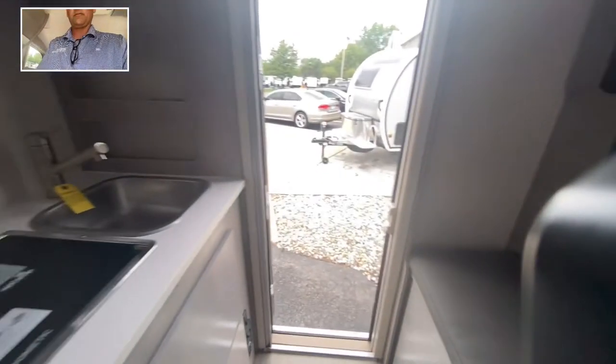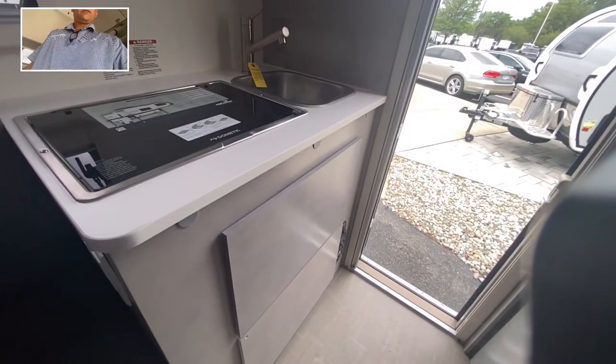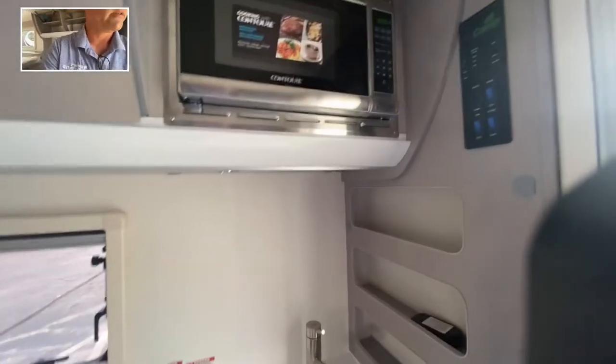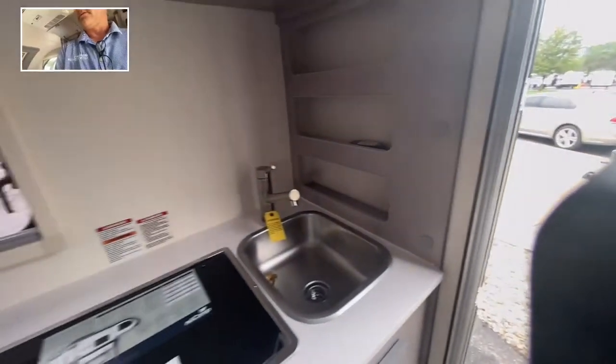On the other side, you're going to have two huge drawers right there below the stove and the sink, and then a microwave on top right there. They also give you a screen door as well, so you can see it — actually for ventilation. Very nice.